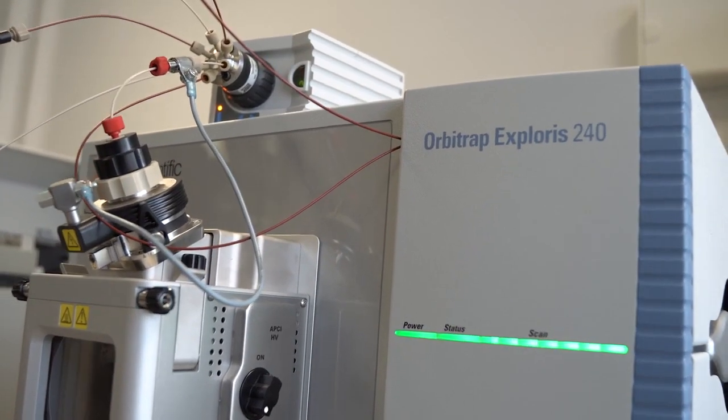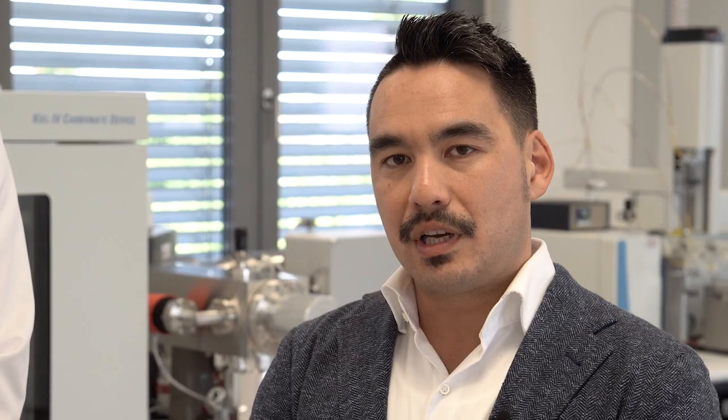It's called the Thermo Scientific Orbitrap Explorers Isotope Solutions and it's based on Thermo Scientific Orbitrap technology. I'm going to hand it over to Nils to go a bit into the technical details of the offering.